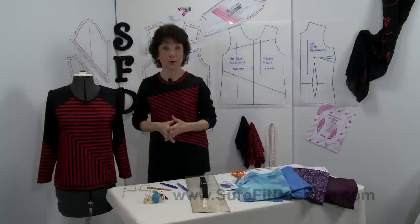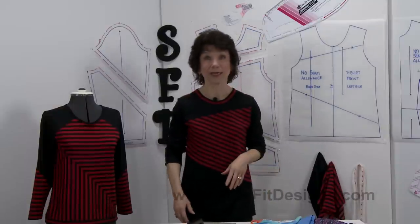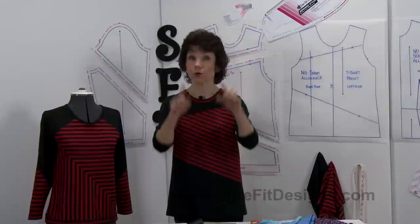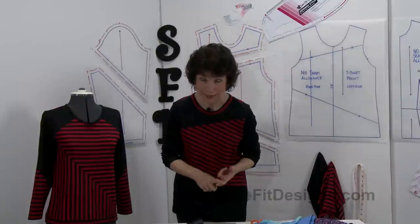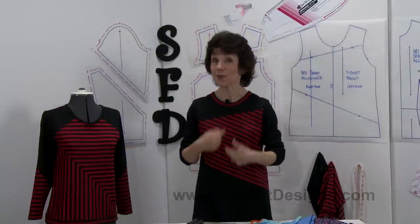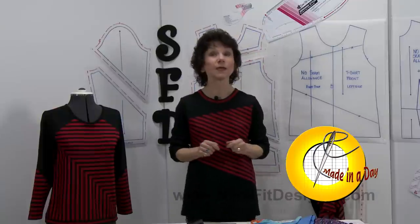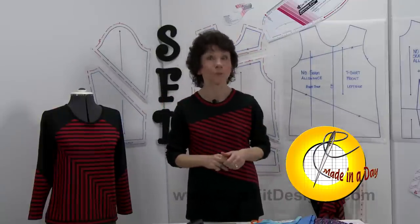So there are just a few ideas for you for color blocking. Can you believe this is just a t-shirt? I like the way it looks on me — and yours is going to look great on you too. With Sure-Fit Designs you're going to blueprint your body shape and size, meaning it's going to fit your unique body. Another benefit of this color blocking project is that it's a made-in-a-day project — it really can be designed, drawn, and sewn up all in one day.